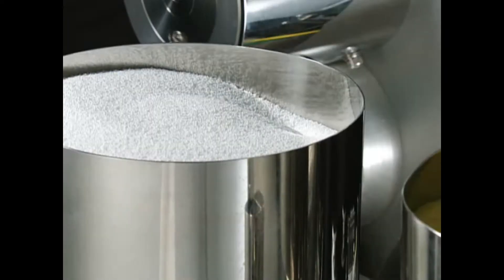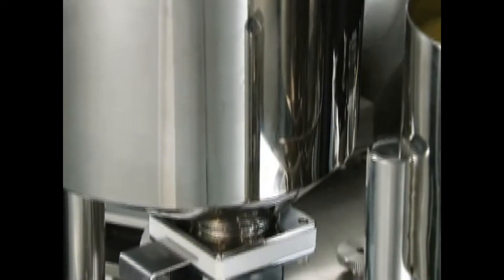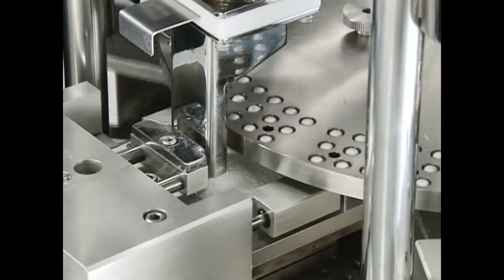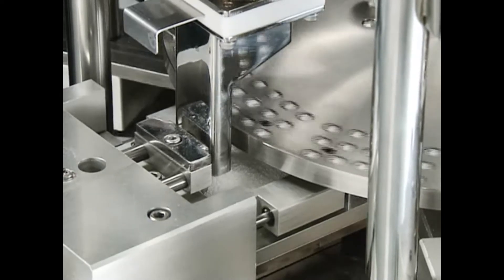With a liquid unit, it is possible to fill various liquid pharmaceutical products such as solid and semi-solid types. As an option, the machine can fill multiple mini tablets in hard capsules and tablet combinations such as immediate release and time release tablets.